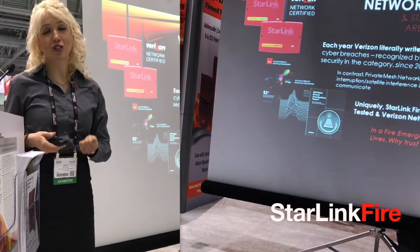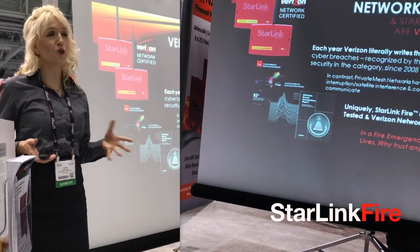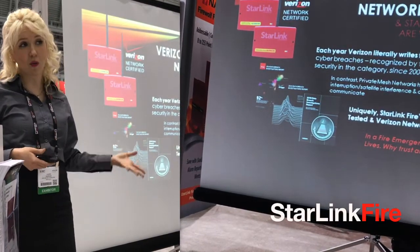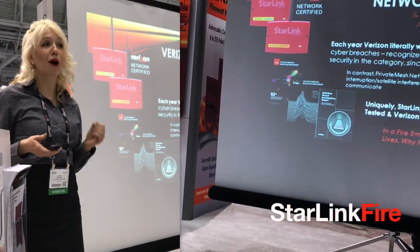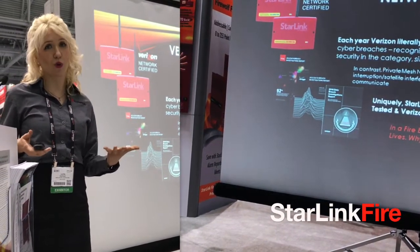We're all concerned about security — that's why we're here at NFPA. Did you know, since 2008, every year, Verizon literally writes the book on protecting networks from cyber breaches? Verizon is the government's recognized authority on security.